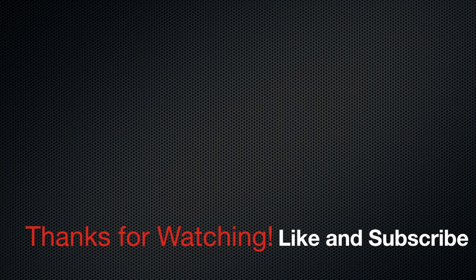Alright guys, that's the full workout! Feel free to follow along, and if you have to pause the video that's fine. Let me know how you liked the video and how the workout went. I appreciate all the support, thanks for watching, and I'll see you in the next video!